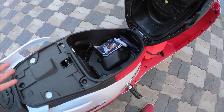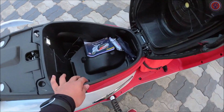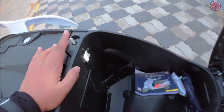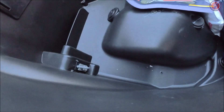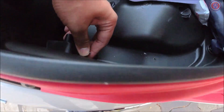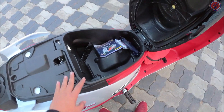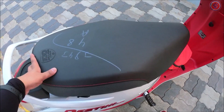With the multi-functional key you can open the seat. The boot actually opens — it's a pretty decent boot where you can keep a half-helmet. It also gets a boot light and there is a USB charging socket right there. You can keep your mobile phones here and charge them simultaneously — that's a pretty nifty feature.